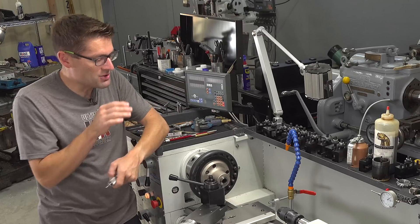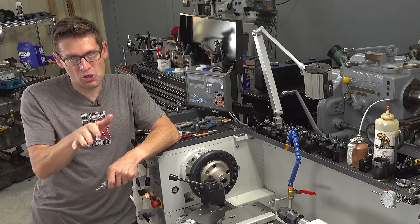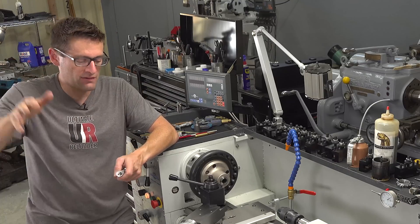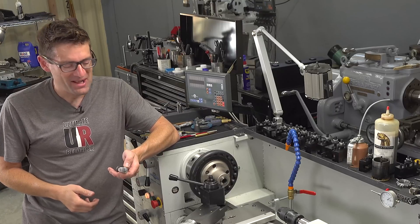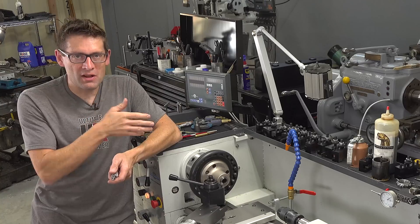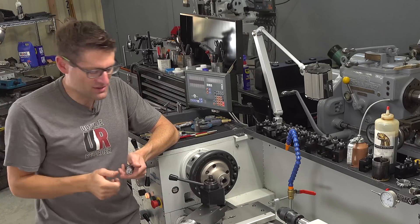I want to show you in this video how, on your lathe — and this video could be called 'Why You Need to Own a Metal Lathe,' I could probably have 40, 50, 100 videos with that title — all we need is a sizer die and a good collet. We're going to drill it, we're going to tap it. I want to show you how to do that.